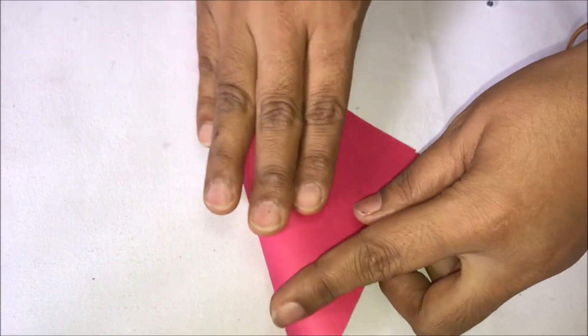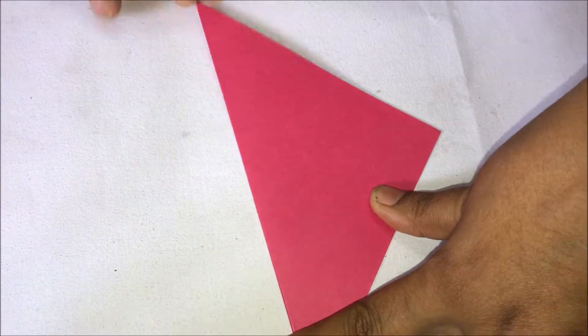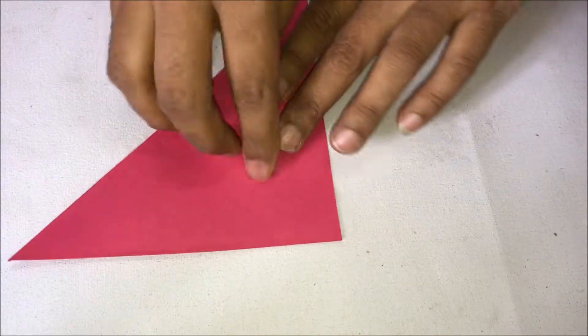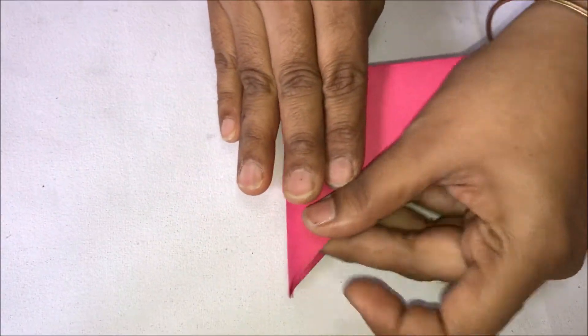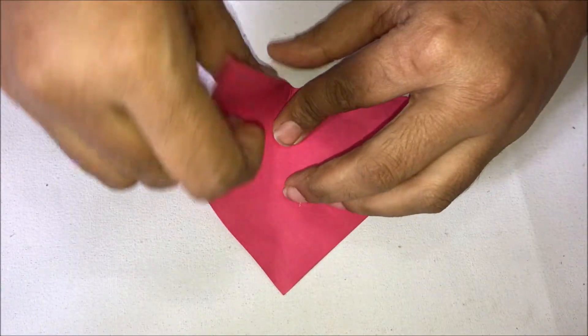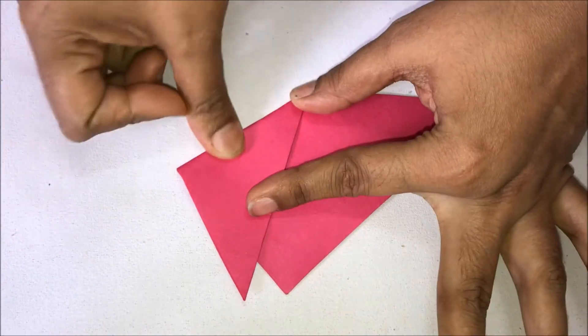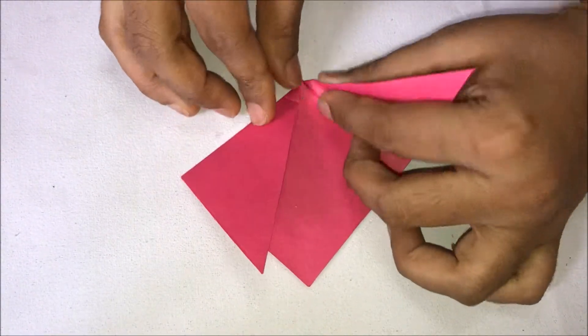Fold the paper in half diagonally. Mark the half by folding the paper again, then fold it forwardly inside on one side and also forwardly inside on the other side.